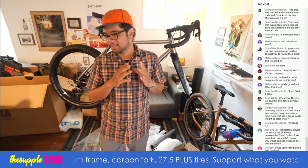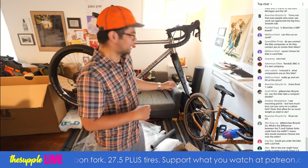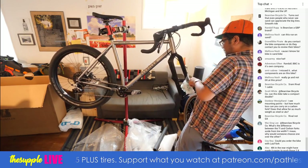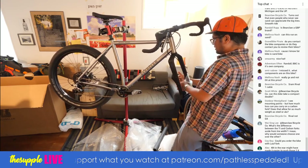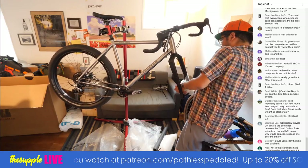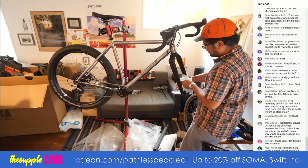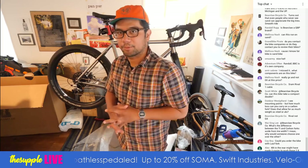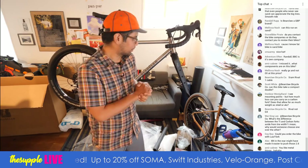Weising Lee asks what's the difference between the titanium and carbon forks from tire width and why would someone choose one over the other? For me personally I'd probably lean towards titanium because I like metal things. I've come to trust carbon, but I also like to do dumb things on my bike on occasion. I actually went on a bike ride with folks from Rodriguez bikes in Seattle and one of the guys had a Bearclaw titanium fork that looked really rad.